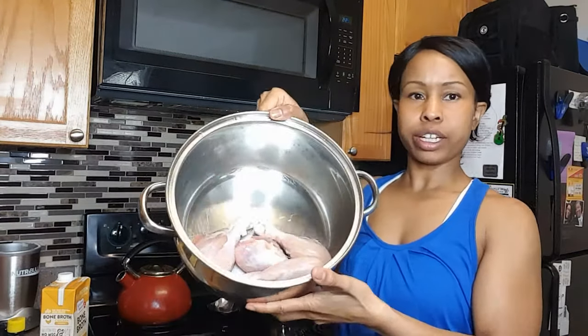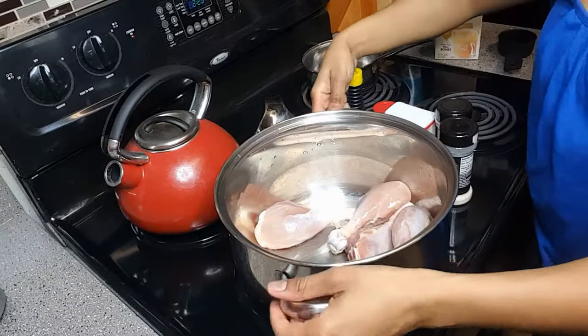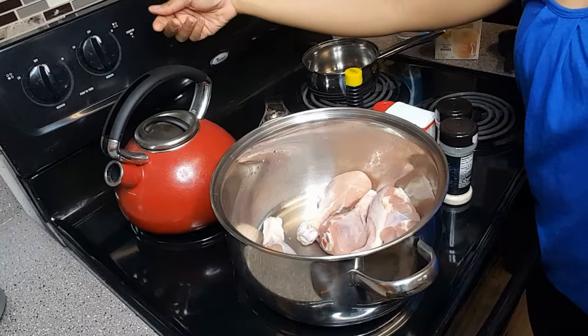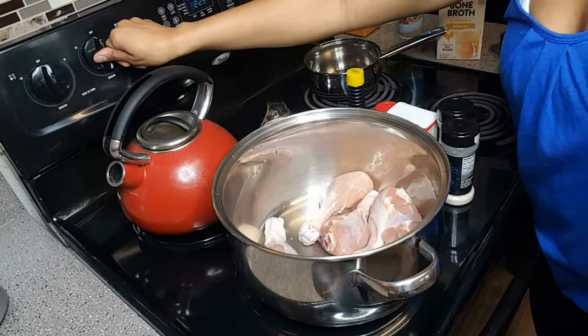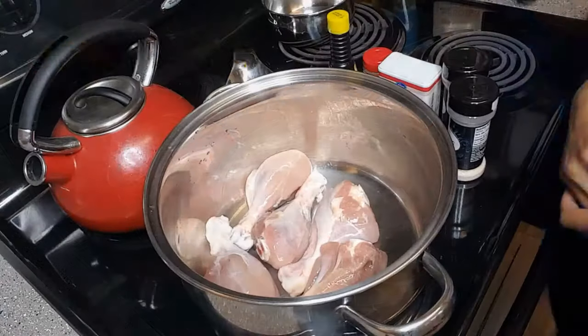I bought just a packet of chicken legs and as you can see it's about five of them. If you can't find skinless chicken legs, you can just buy regular chicken legs and pull the skin off. Of course you can get organic chicken, whatever you want to do. I'm gonna go ahead and turn my stove on to about medium — if you have a different stove, figure out what is considered medium for your stove.